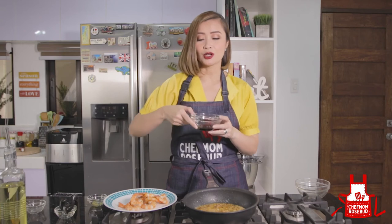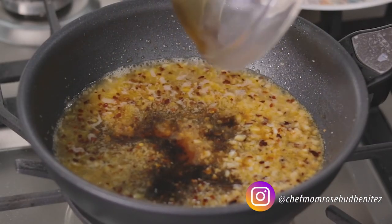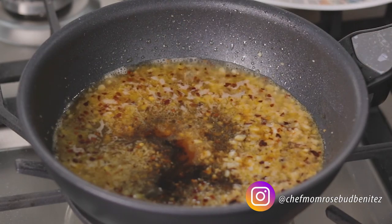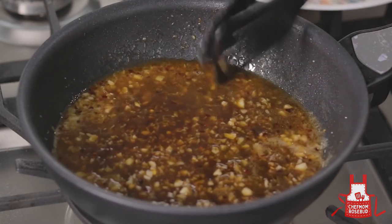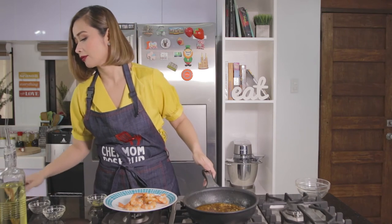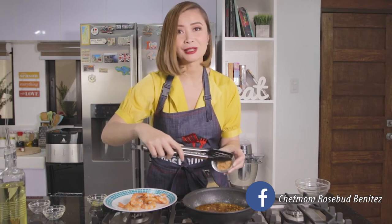Let's just add the hot sauce. And then we have here our soy sauce — lagay natin diyan. Let's mix this. And to balance everything — to balance the spice of our sauce — we'll now add brown sugar.